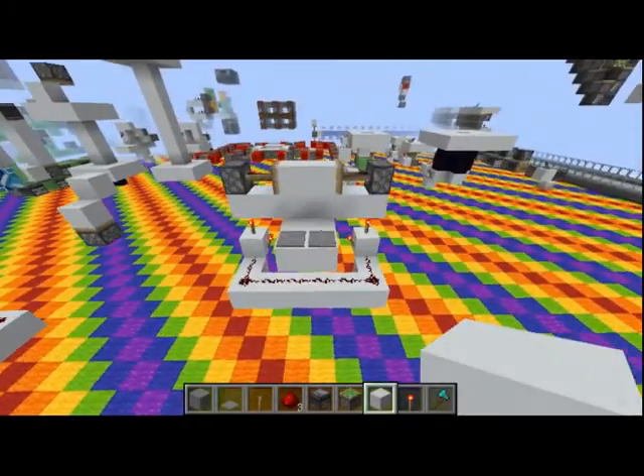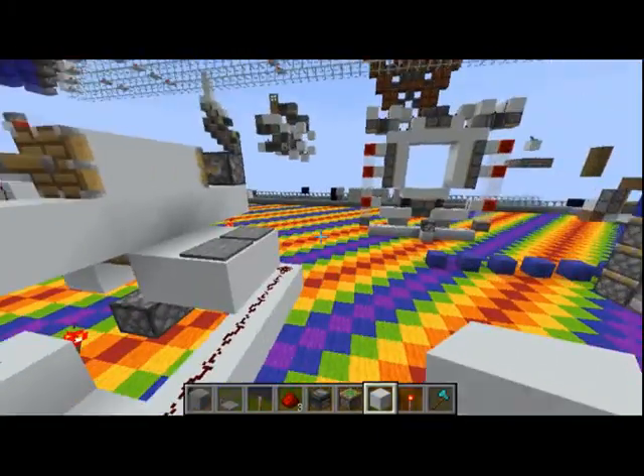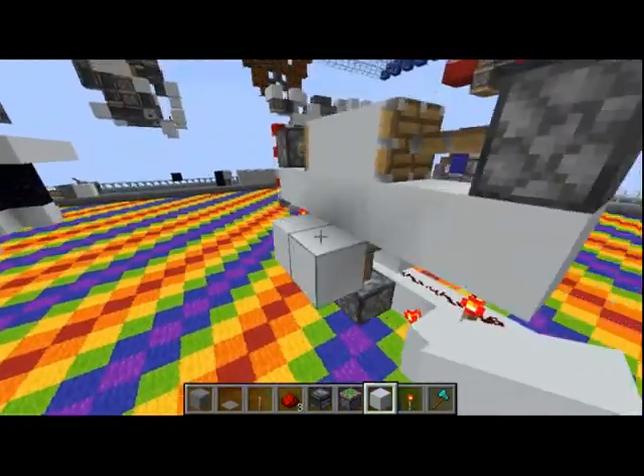Hello guys, today I'll be showing you how to make a simple 2x2, which you can activate from both sides, but in today's tutorial I'll be showing you how to make it on one side, since obviously you can just do the same on the other side.